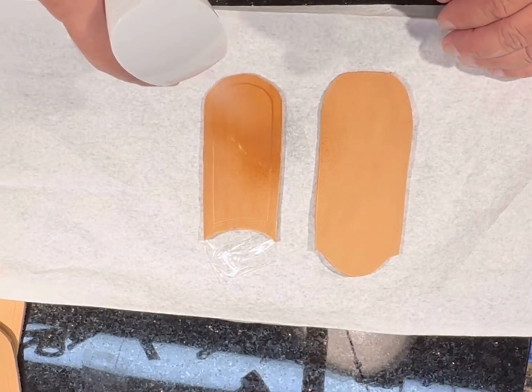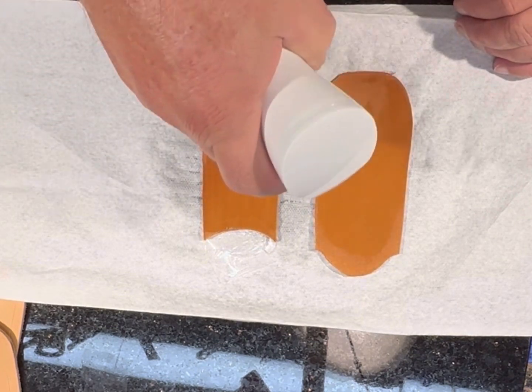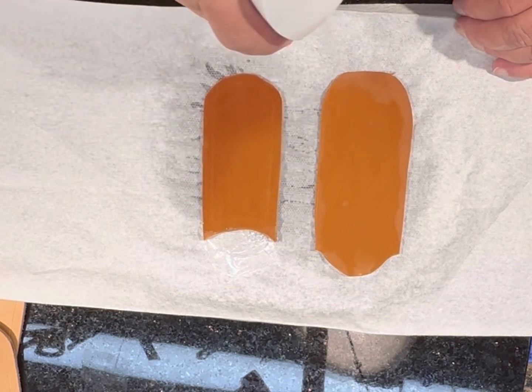Here I'll wet the leather down and get it ready for stamping. I'll get it good and wet with a spray bottle and let it sit for a few minutes to let the water soak in.